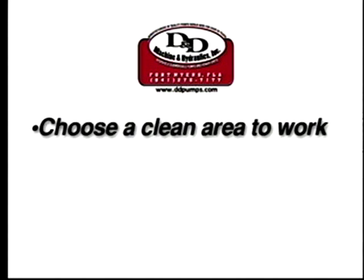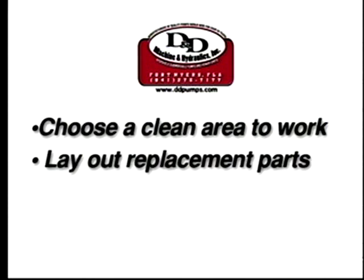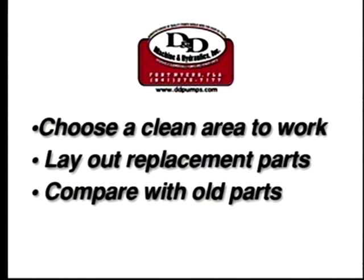Before beginning any repairs, choose a clean, clear area to perform the work. Lay out the replacement parts and compare with the old parts.